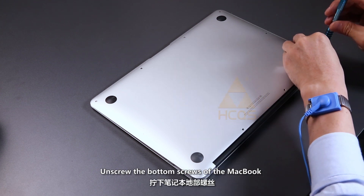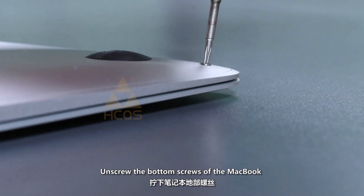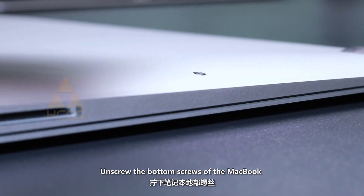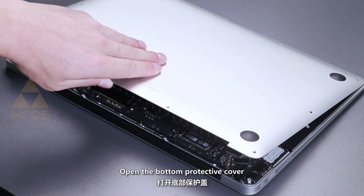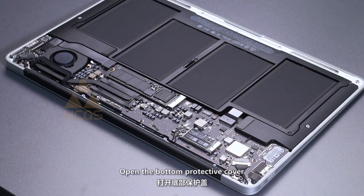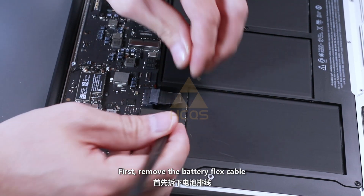Unscrew the bottom screws of the MacBook. Open the bottom protective cover. First, remove the battery flex cable.